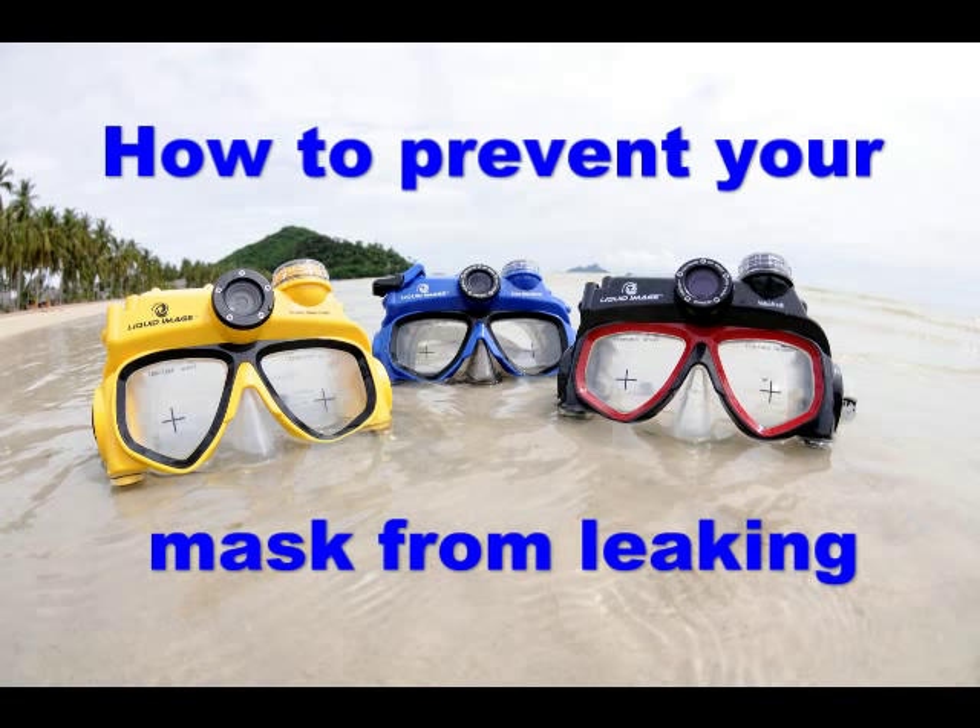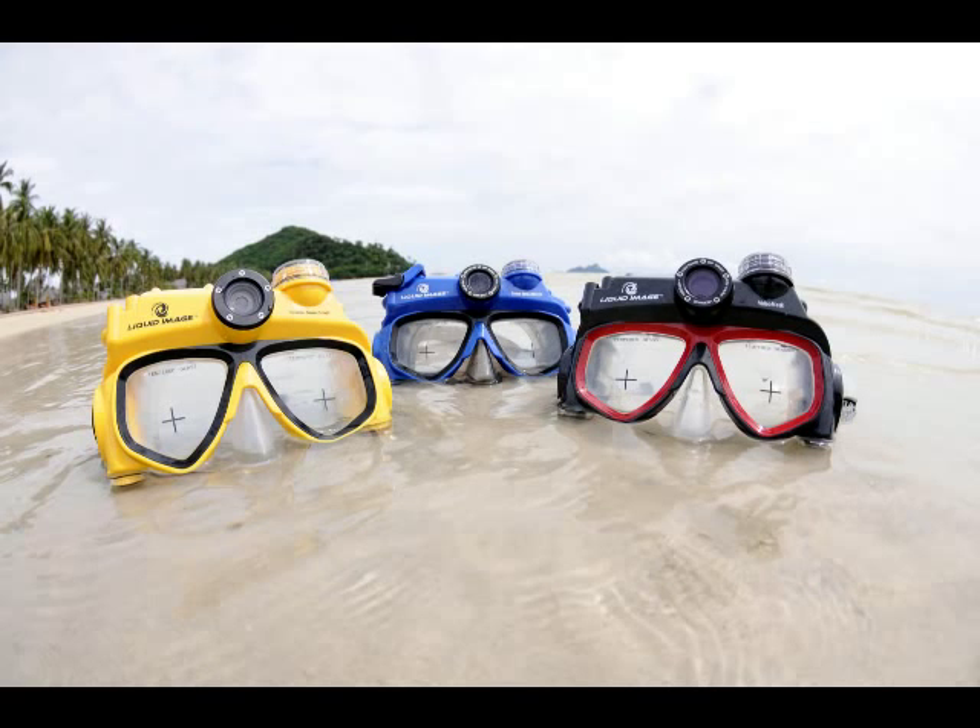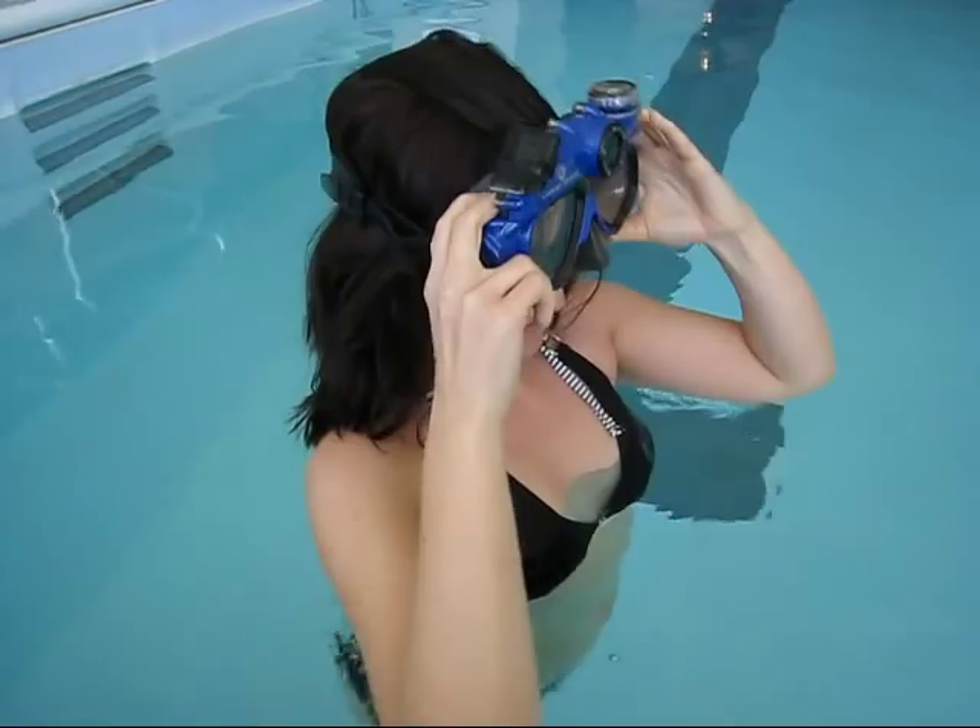To prevent your mask from leaking, please follow the tips in this video. First, adjust the straps to make sure the mask fits your head.